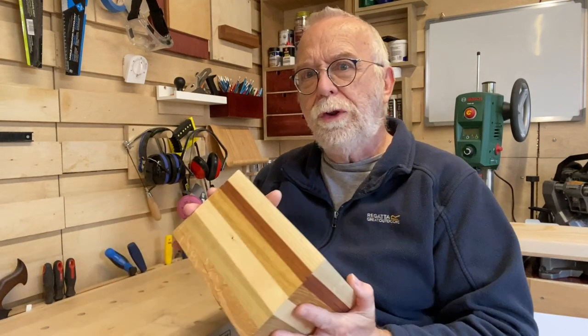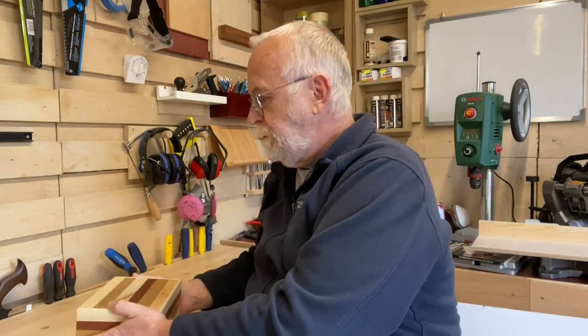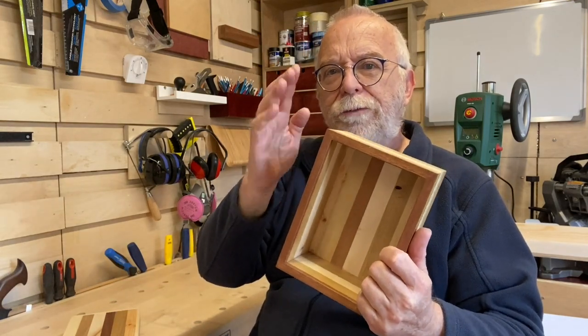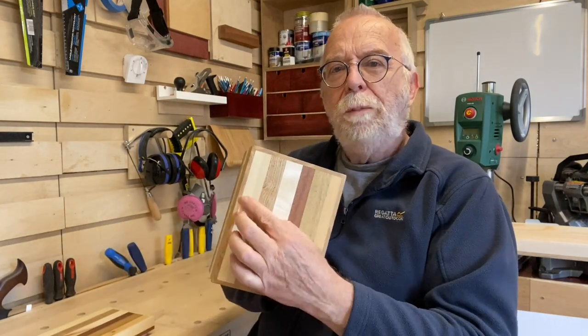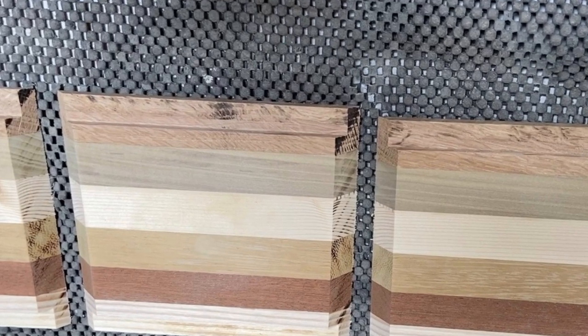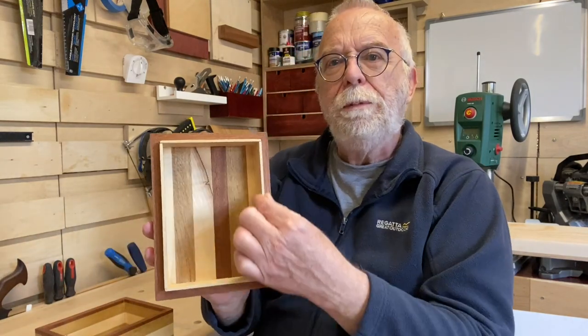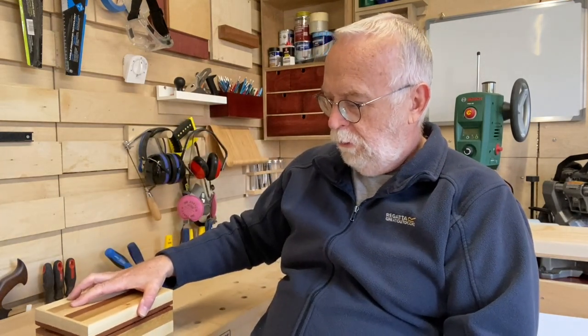The construction of the box is very simple: mitered corners cutting 45-degree angles on the ends of the wood, a rebate into the sides top and bottom to take the top and bottom panels, and a thin strip of liner glued in to retain the lid. After the box is assembled, the top is cut off and the inserts are put in.